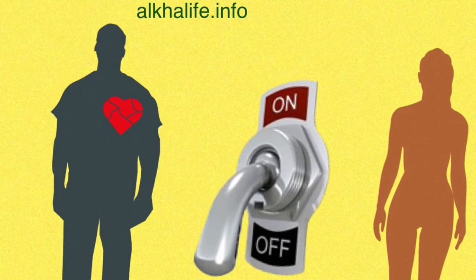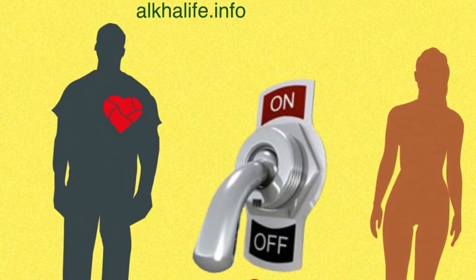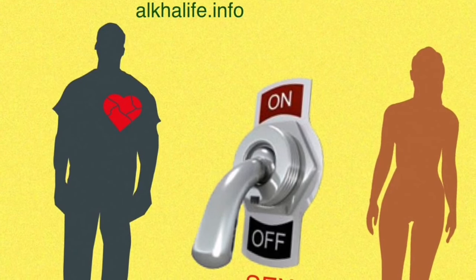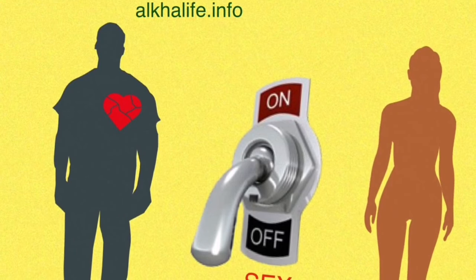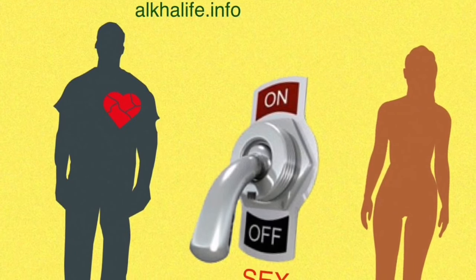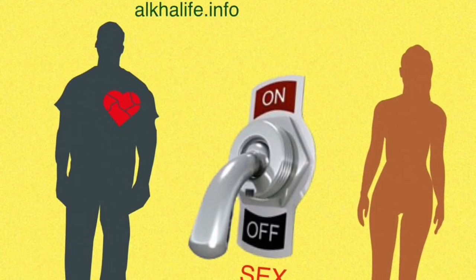There's also a lot more information available about this on AlkaLife.info. If you want to learn more about herbs and different foods to boost your sex drive and increase your libido, you can also read the full article written about this on the website AlkaLife.info. And if you'd like to see more tips or more videos about natural living and healthy lifestyle, subscribe and I'll get motivated to make a lot more of these types of videos.